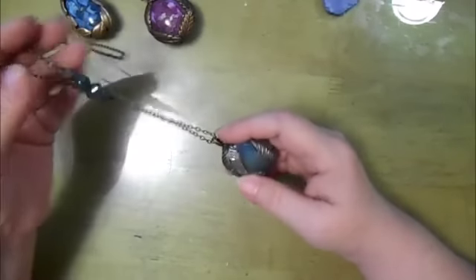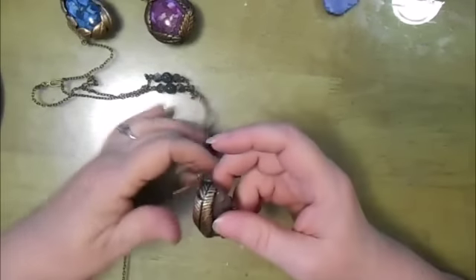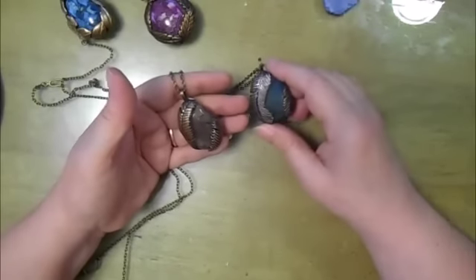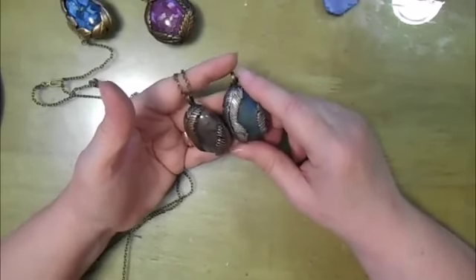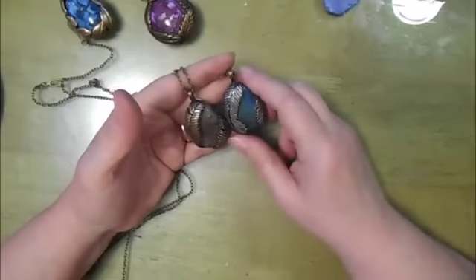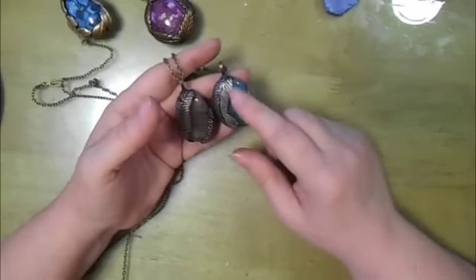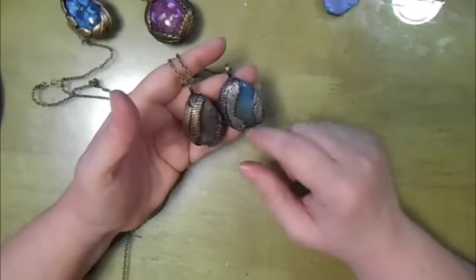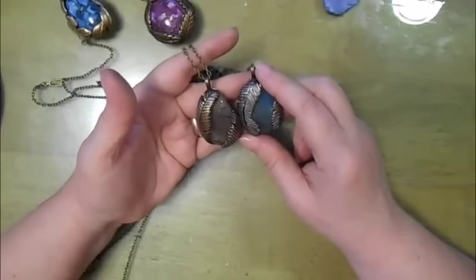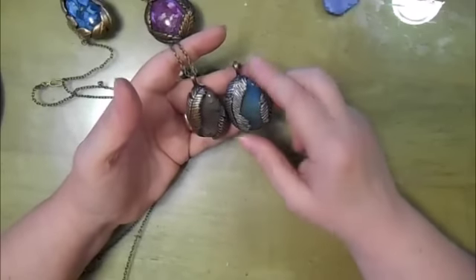Now one of the things I wanted to show you — this is the first one that I did, and this is the second. The difference is I didn't notch the edges like I did on the first piece. So you can see it gives a little bit more of a feather look on the one that I didn't notch than on the one that I did. Besides the fact that the feathers are going up on this one and going down on this one.